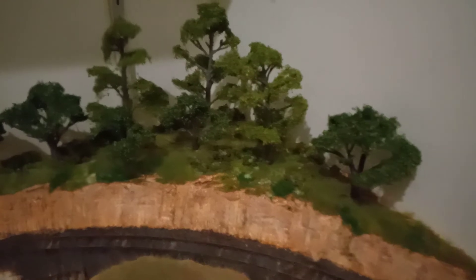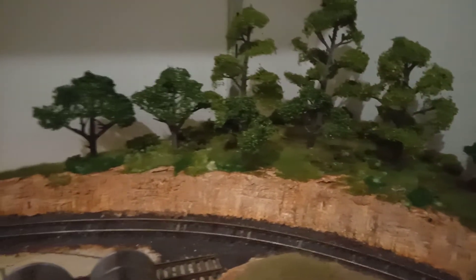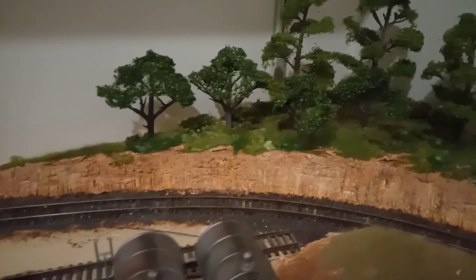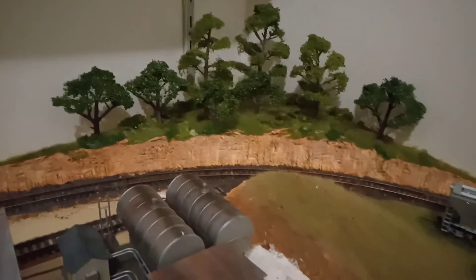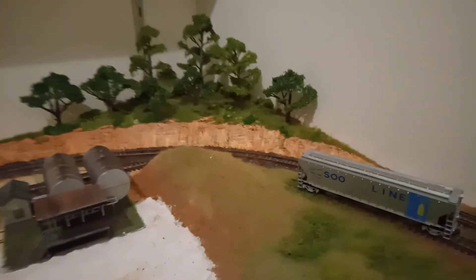That back corner was only done today, hence all those white spots in there — that's PVA glue drying. Overall the layout's coming on, and I'd love to see your layout up on Platform One MRC.